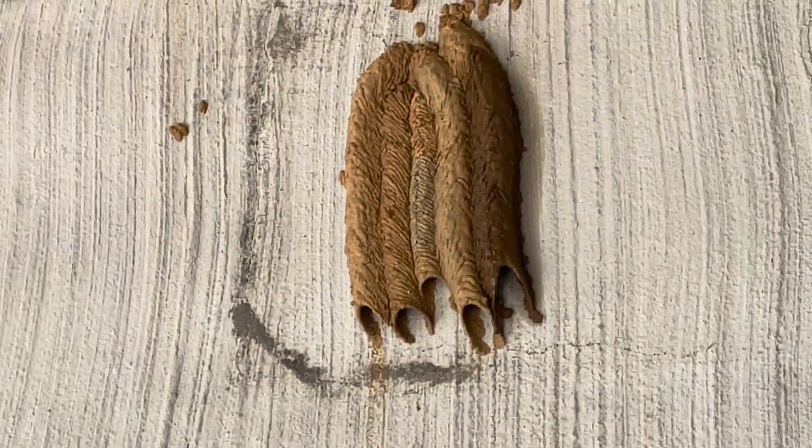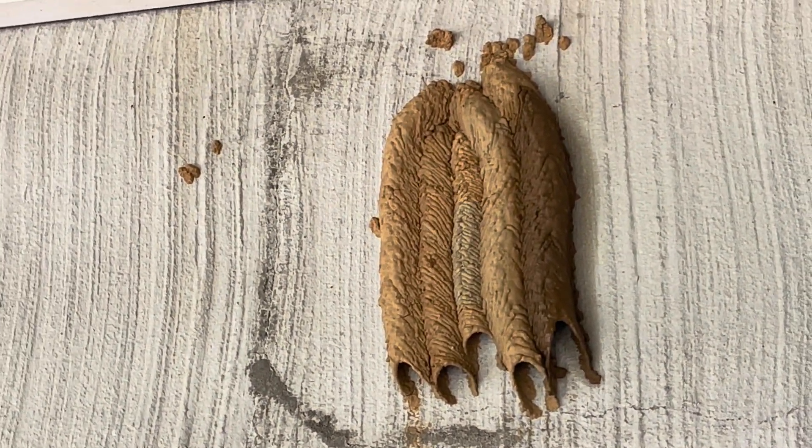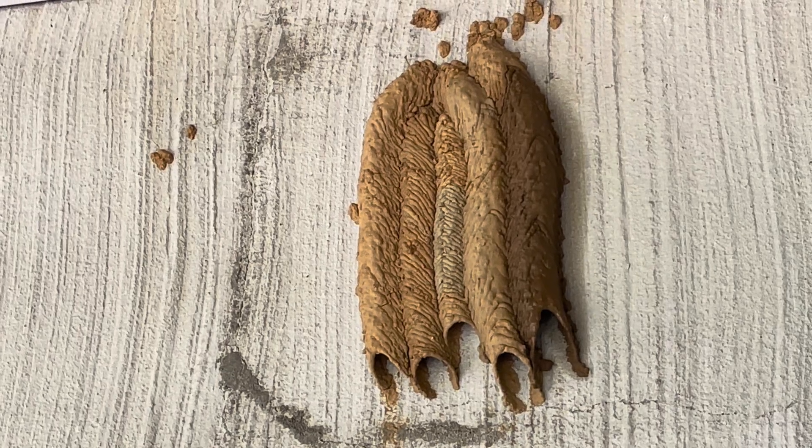Last year it was only two tubes, and this year we have five right now — so they have really expanded. I just think these are such amazing creatures.